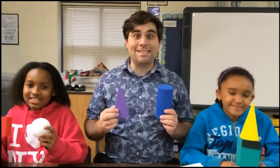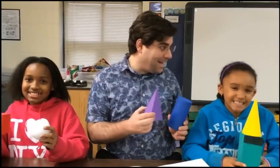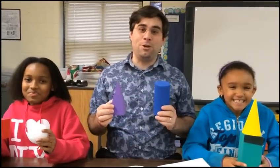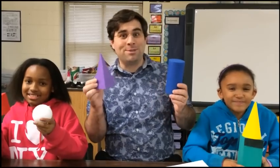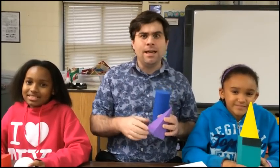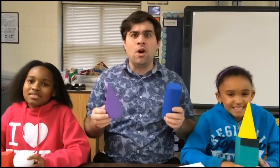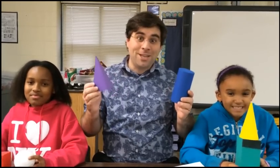Hey kids! It's me, Mr. Castiglione. I'm here with my friends Sidney and Kitana. We're here today to show you how to draw some 3D shapes. First, check out this video with my friend Yasin — he's going to introduce you to the 3D shapes. Then, after the video, we'll show you how to draw them. Check it out!